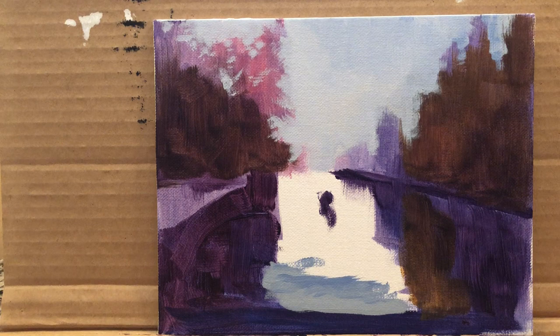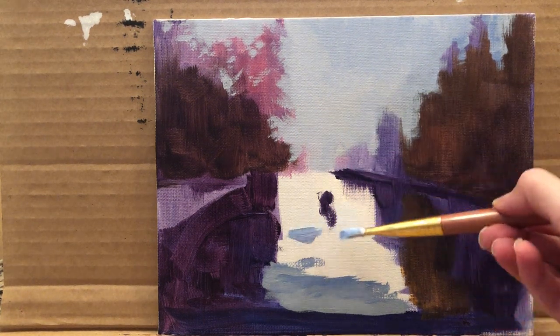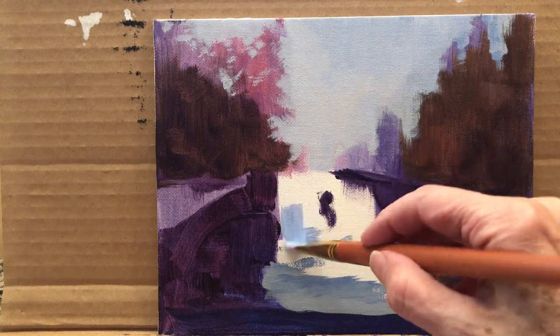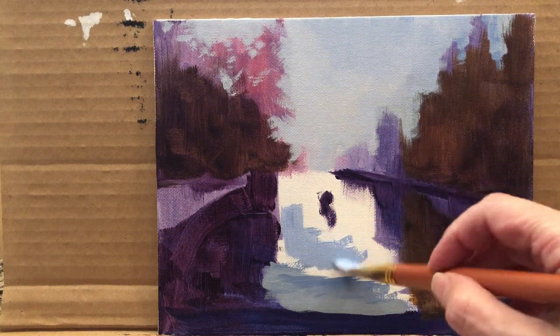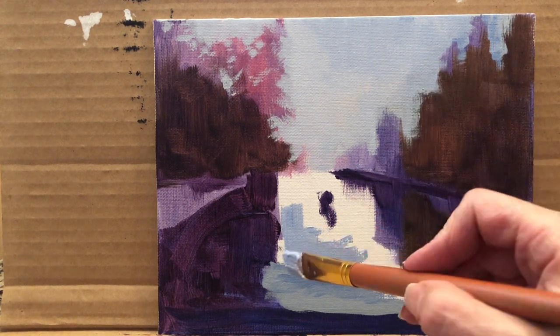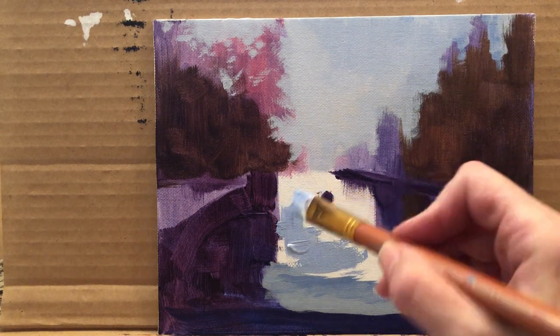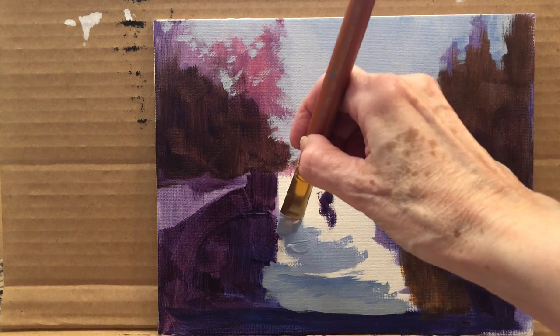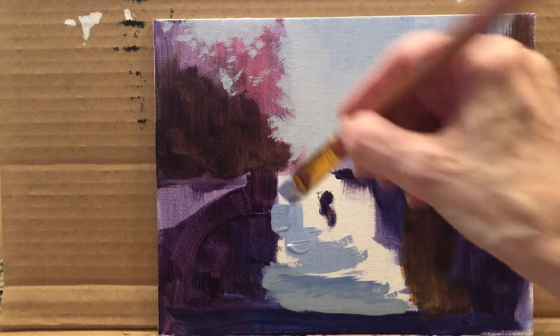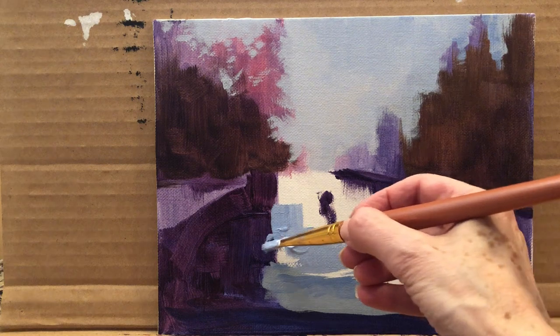I'm making a slightly lighter color. It's not all necessarily mixed — I have some pieces of white that I didn't mix fully, and that's on purpose. Where we have the dark plank, the plank itself should be straight because that's a construction. But where the reflection is, you can be looser with it.